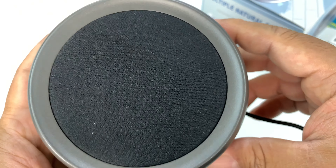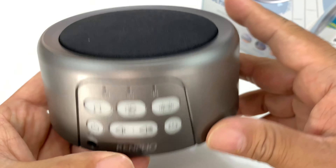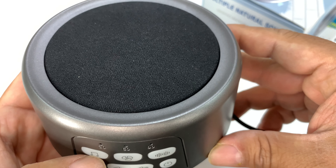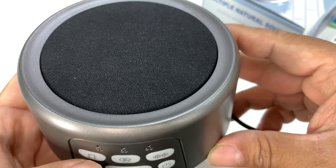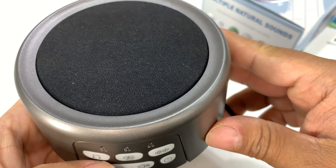I'll tell you what, this little water dripping sound is super clear. I'm pretty impressed with the speaker so far. Now let's try some of these other settings. That must be the fetal sound — ultrasound. Musical chimes. Birds. So you kind of scroll through them based on the theme. Like I said, that speaker is super clear. I'm impressed with that.